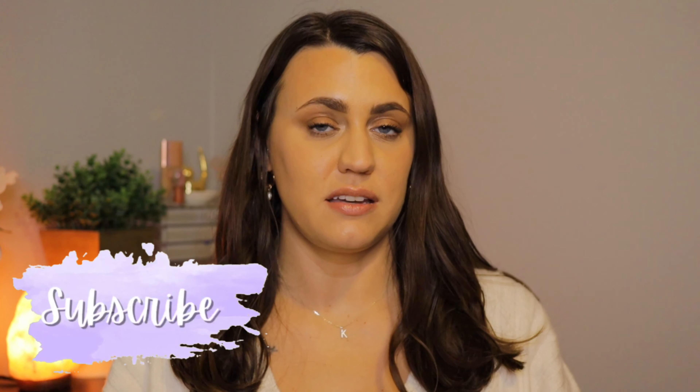Hi guys, it's Kayla. Welcome back to my channel. Thank you for clicking on this video. So today I'm going to be doing an Ulta haul. I already filmed this once before and realized I didn't have my microphone on, so I'm refilming it again. I actually have some more stuff that I got at Ulta since then, so it will be a little bit bigger of an Ulta haul. I hope you guys are excited to see what I got.